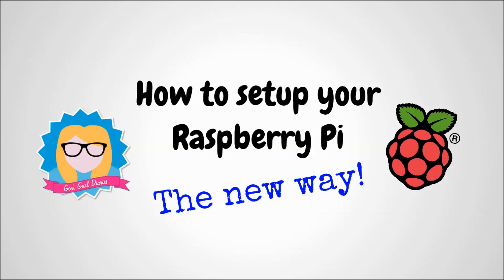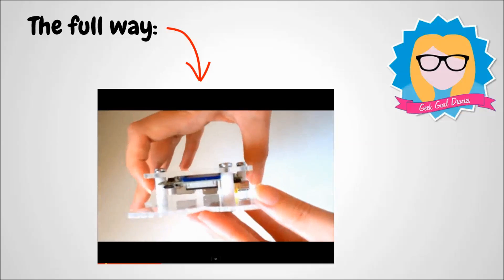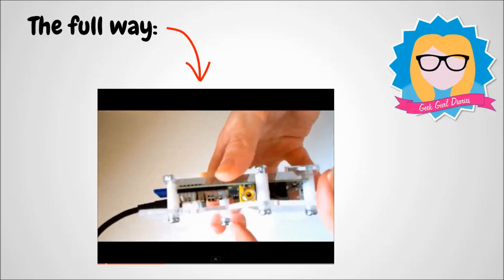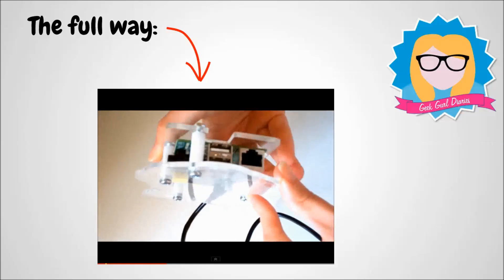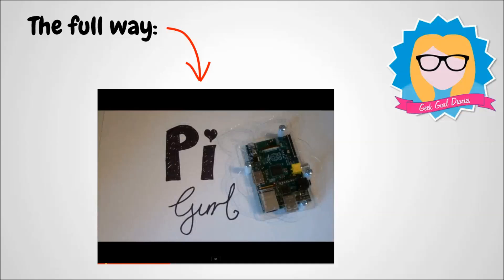How to set up your Pi the new way. Don't worry if you're still interested in how to set up your SD card the full way — it's always good to learn how to do things the proper way. I have a video on my channel called Pi Girl; just click on the annotation and it will take you to that video.